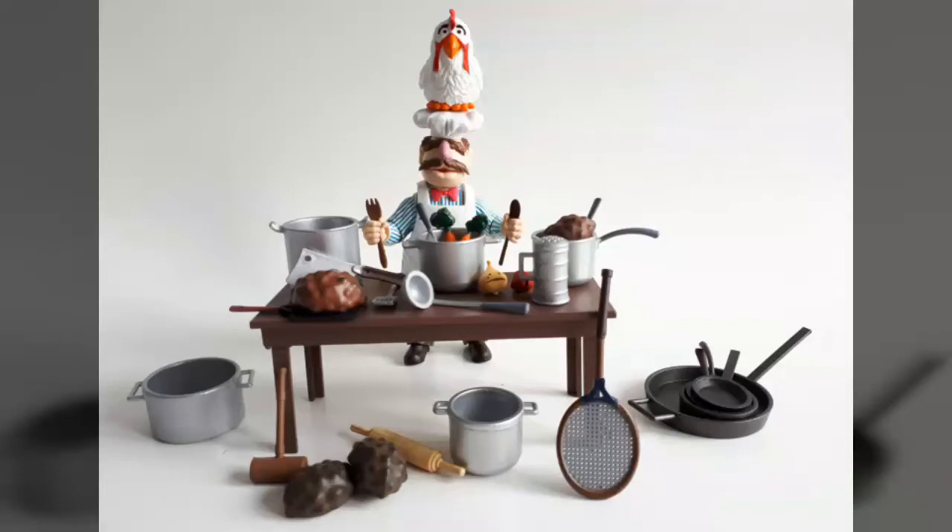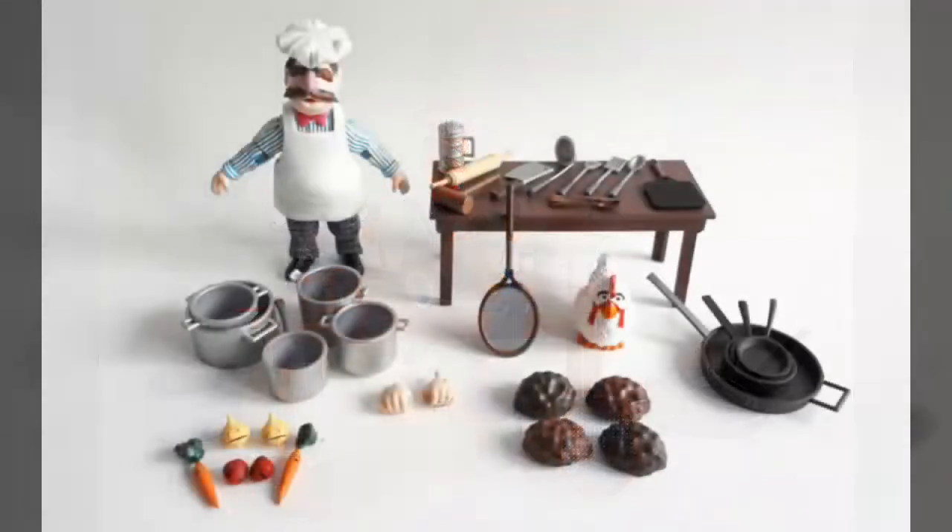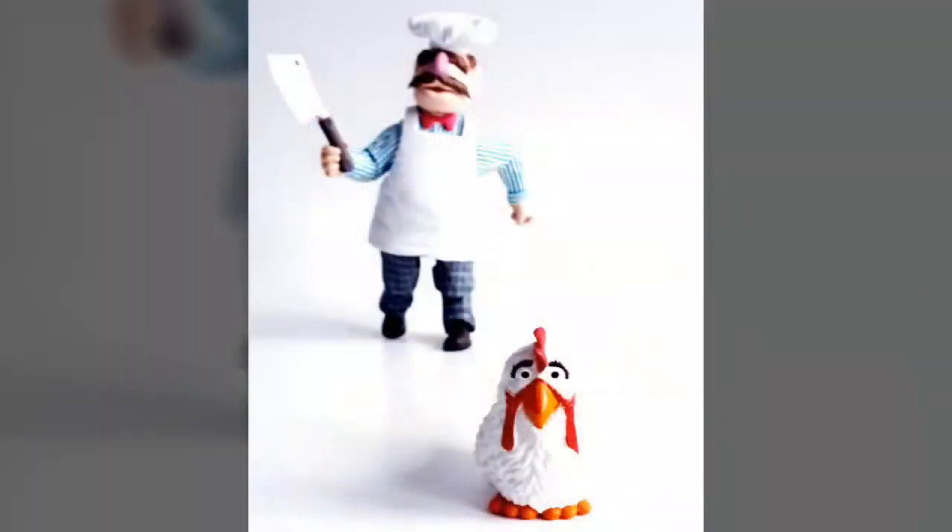Special thanks goes out to our friends at Diamond Select Toys for sending us the sample used in this review, and thanks to everyone who tuned in to watch today. Please be sure to hit like, hit subscribe if you haven't already, and if you'd like to purchase a deluxe Swedish Chef figure of your very own, simply click the link posted in the description below. Thanks again for tuning in today, everyone — that's it for today, but we've got lots more to come, so be sure to stay tuned. Until next time!